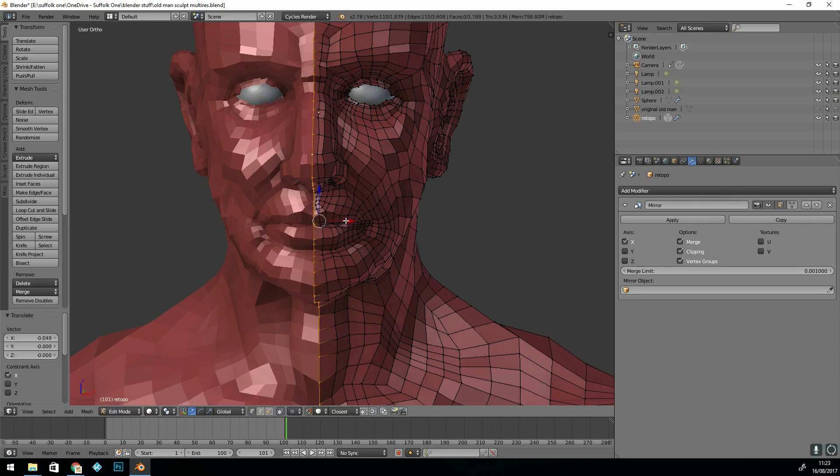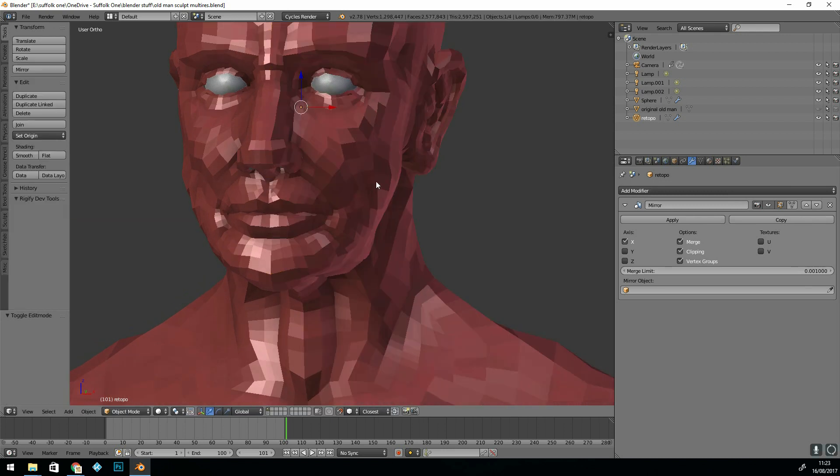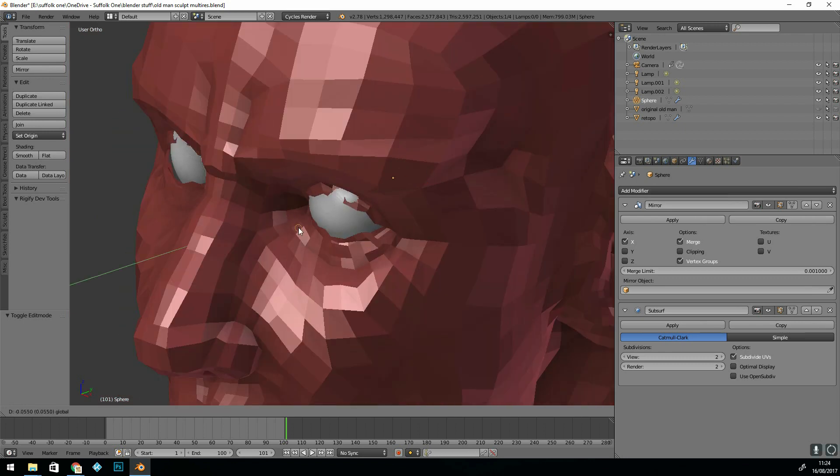I selected the vertices in the middle, made sure they were all joined — it was tough with the snapping around the eyes — so I smoothed those out and made sure that was nice and neat.